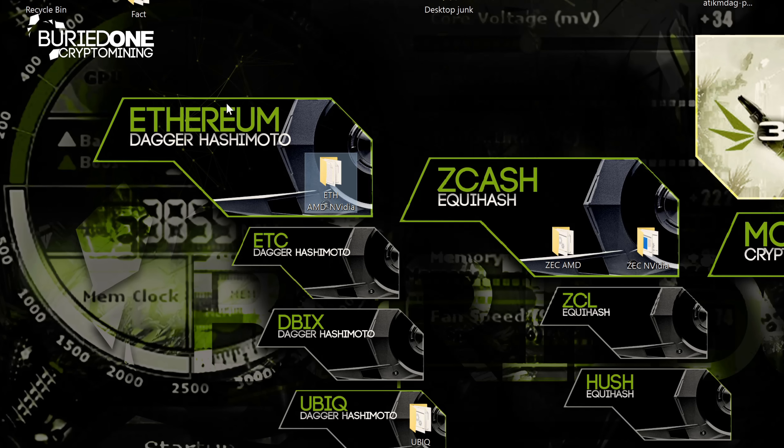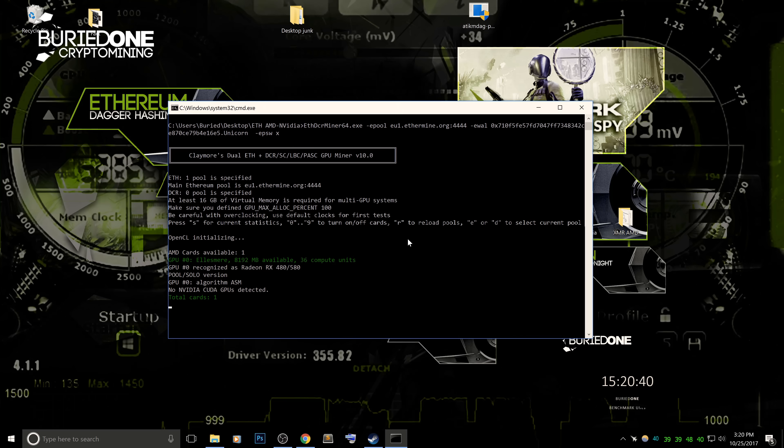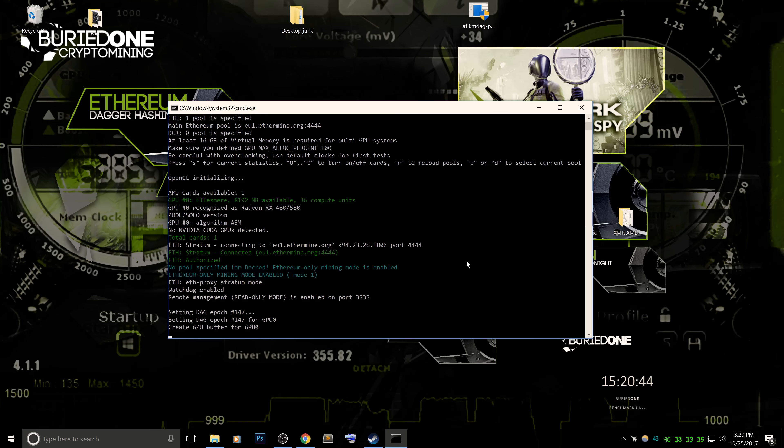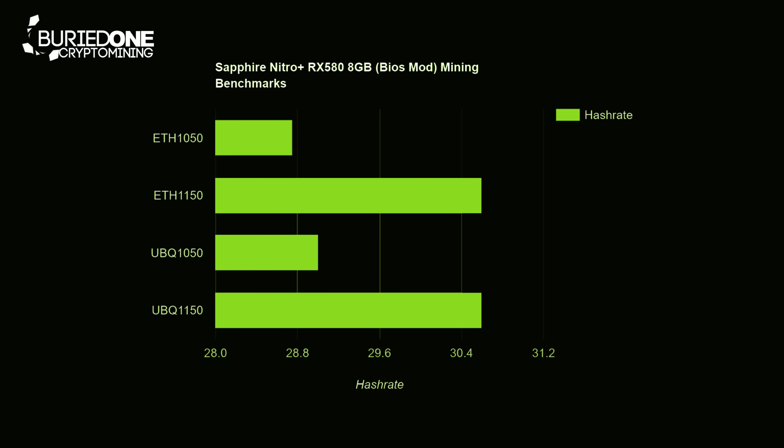Let's start off with the Ethereum benchmark and the Ubiq benchmark at the same time, because they share the same algorithm, but Ubiq seems to be performing a little bit different than Ethereum. When we clocked MSI Afterburner to 1050 MHz for Ethereum mining, we came to a really nice 108 watts with 28.7 MH/s.